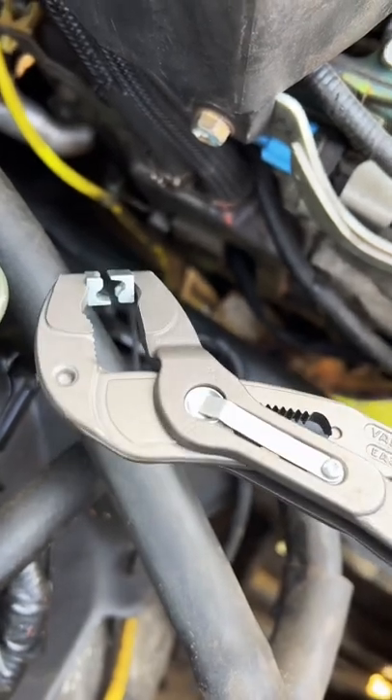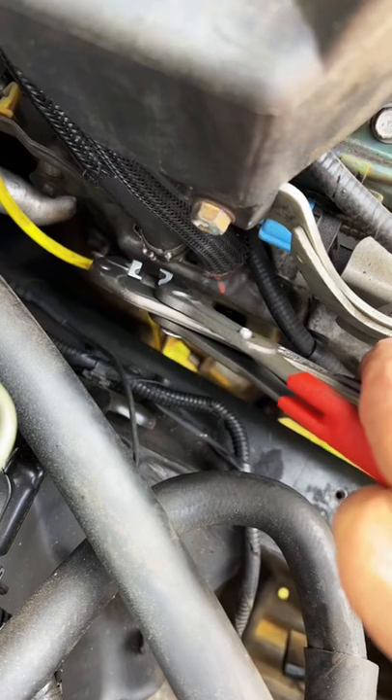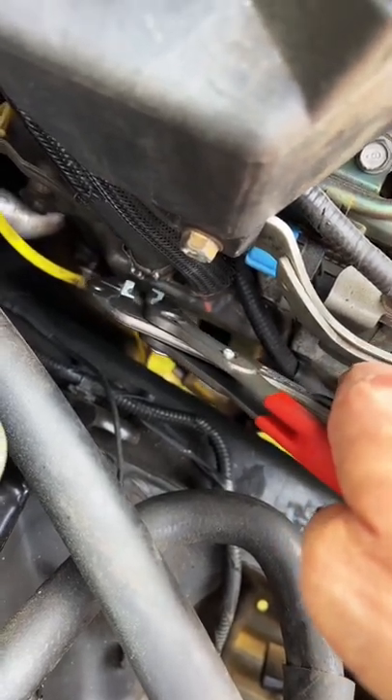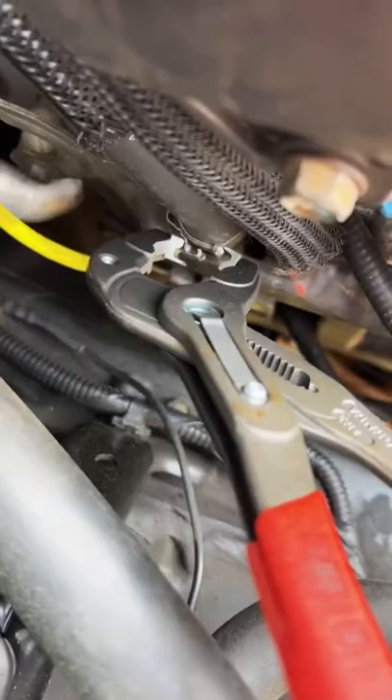The tips of these pliers rotate and you can put them in basically any configuration you want. You can get at it sideways and click those clamps right together in a small amount of area that you couldn't get those other pliers into — just like so.